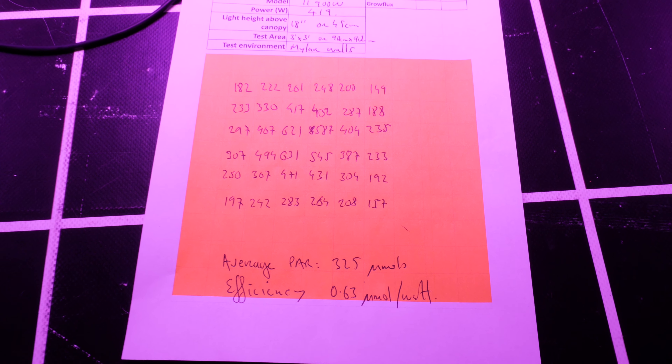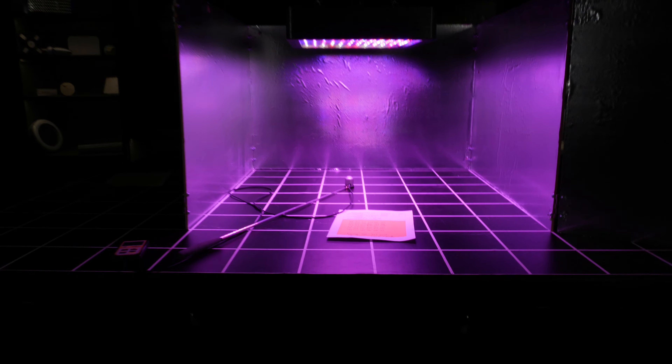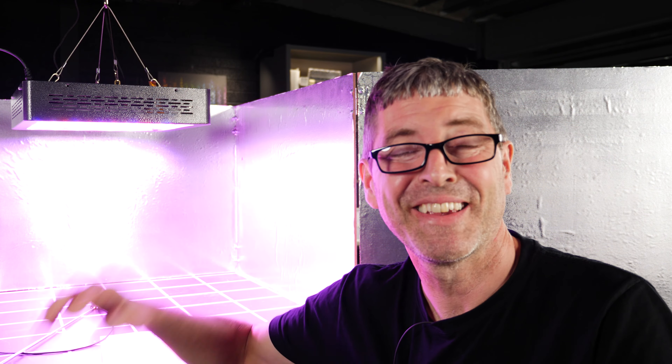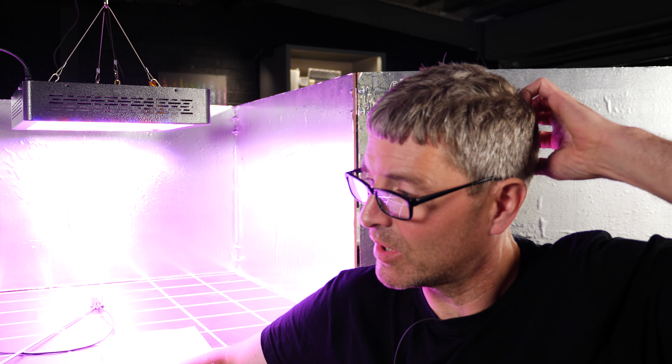That 0.63 micromoles per watt is one of the lowest of any light I've ever tested — lower than fluorescents, about as low as CFL, and certainly lower than HPS. A 600 watt HPS, which this was supposed to replace, would deliver about 1.2–1.3 micromoles per watt — roughly twice as efficient. That's about half the efficiency of the HPS it was meant to replace, which explains why early LED adopters switching from HPS were so disappointed. I experienced it myself, buying lights directly from China about nine years ago — spent over a thousand euros on lighting and it was rubbish.